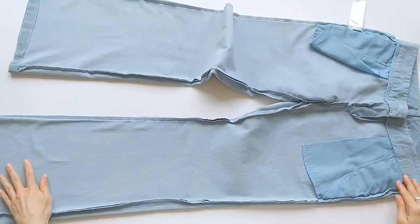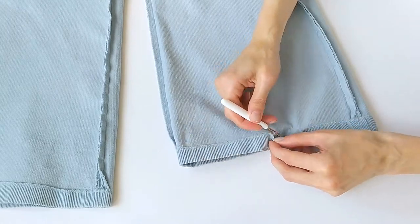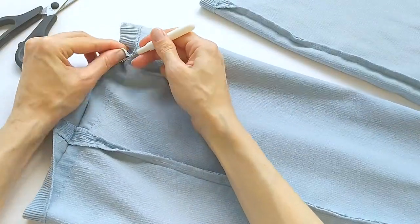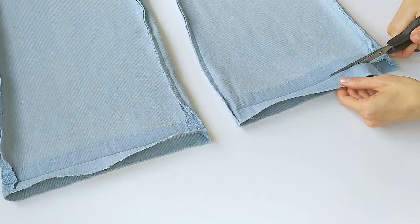The first thing you need to do is turn the pants inside out and take out the original hem. Also, I need to shorten my pants a little and at this point I'll trim excess fabric.